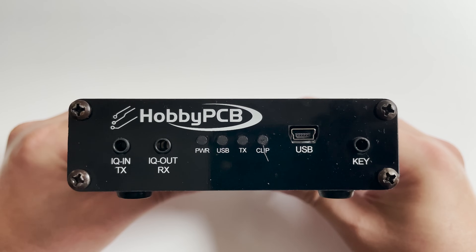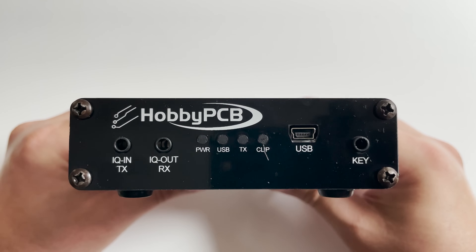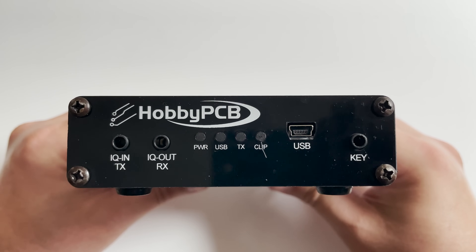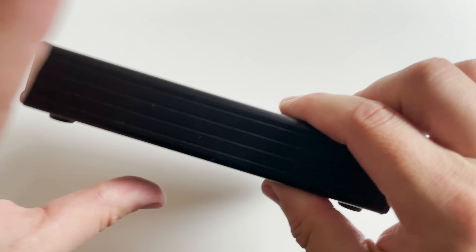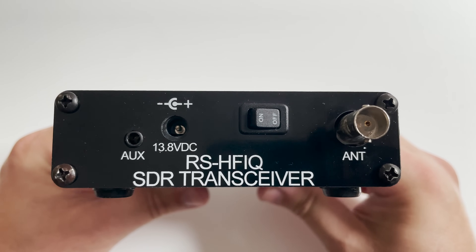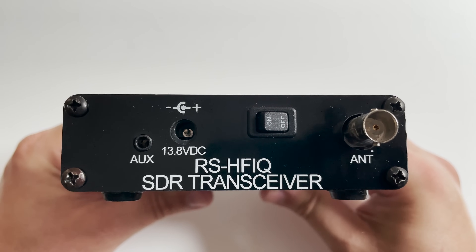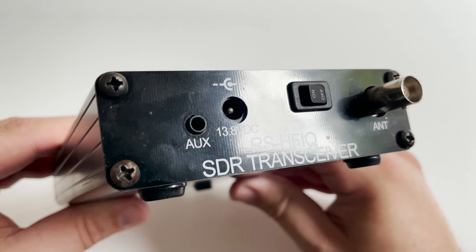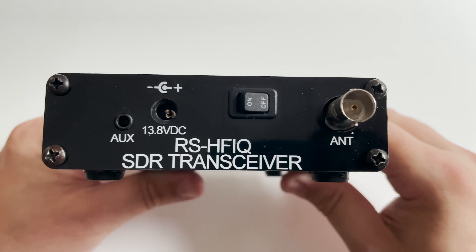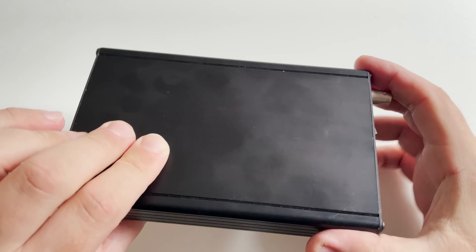The RS-HFIQ has an IQ in and IQ out via 3.5mm stereo connections on the front panel, along with a USB connection to your computer. On the rear panel we find an AUX connector, the power in port, an on/off switch, and the antenna connection which is a BNC style connector. The RS-HFIQ can be purchased as just a populated board, but in this case I have mine mounted in the supplied aluminium case which offers great protection.